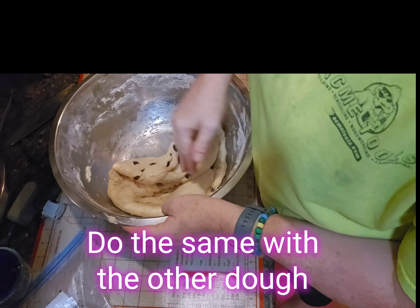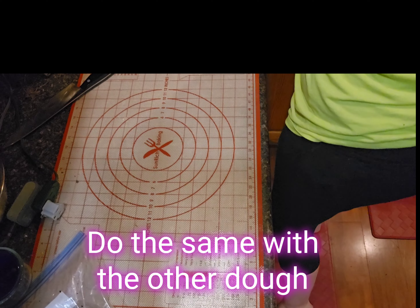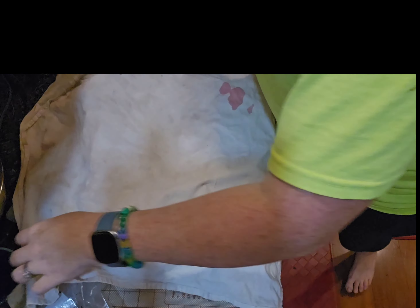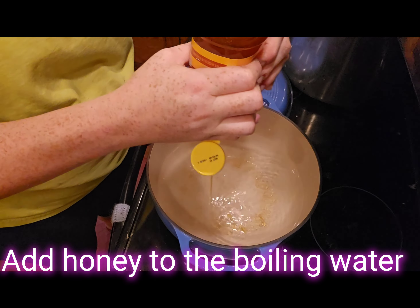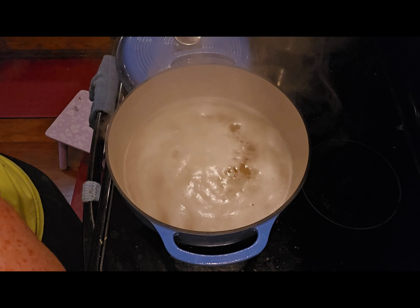Do the same with the other dough for the cinnamon raisin bagels — cut it into eight pieces, divide it, stretch it into circles, and cover. While your water is finishing coming to a boil, add the honey to that water and stir it together.